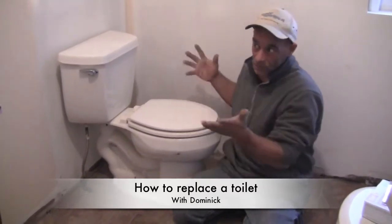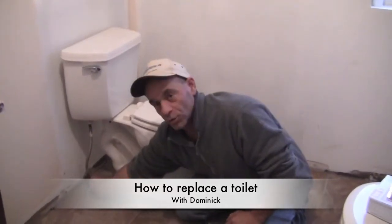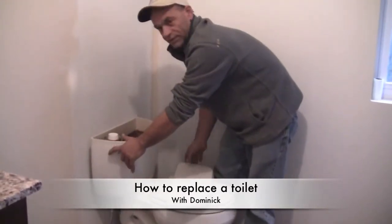The hardest thing is sometimes they weigh a few pounds. First thing you want to do: turn the water off to the toilet and flush it.